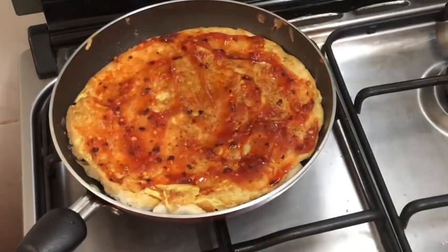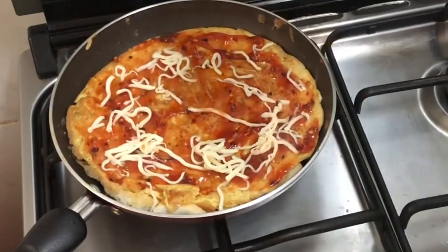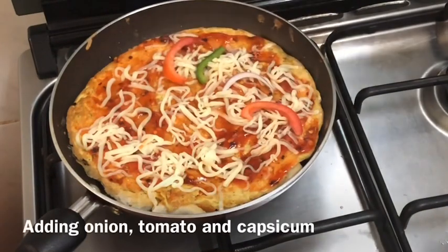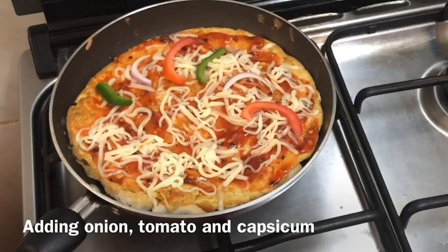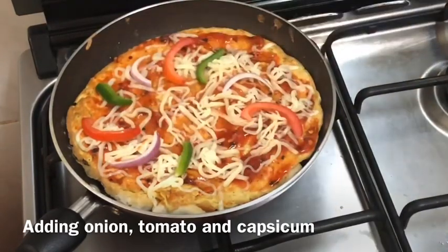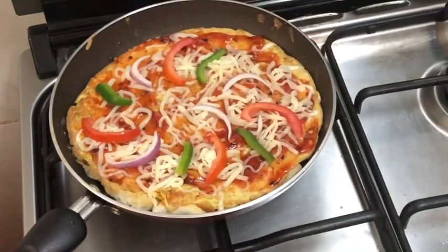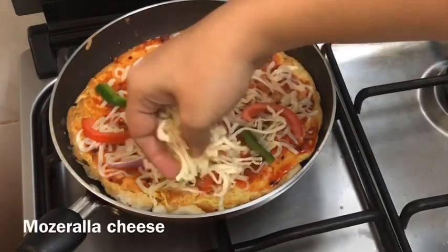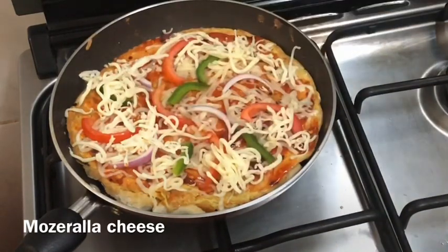Add some mozzarella cheese. If you want to add some vegetables, I am going to add some capsicum, and then add some more mozzarella cheese on top.